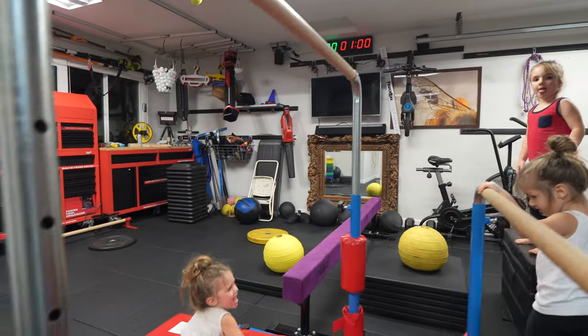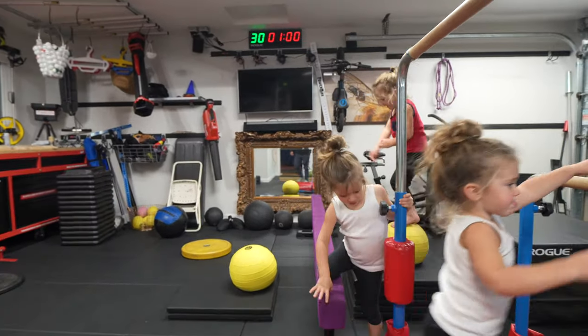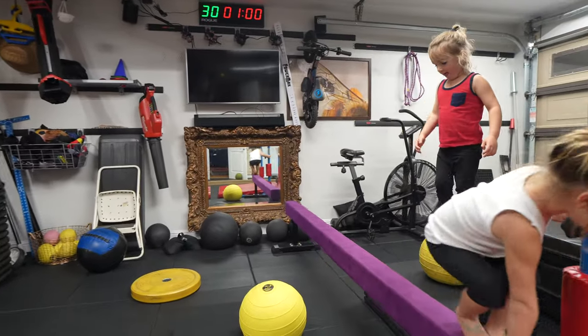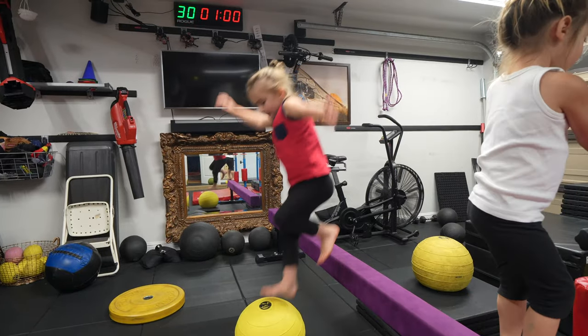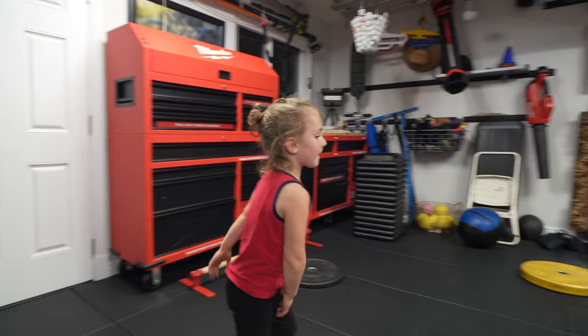And then you're going to jump onto the beam with one foot. The ball with one foot? Good. And then you're going to jump onto the beam with one foot. One foot. Yep, exactly.